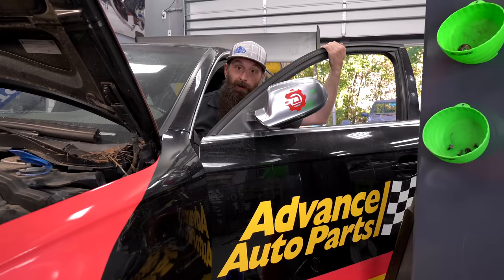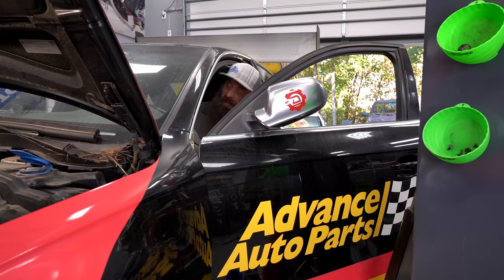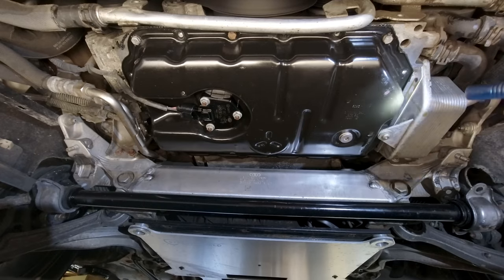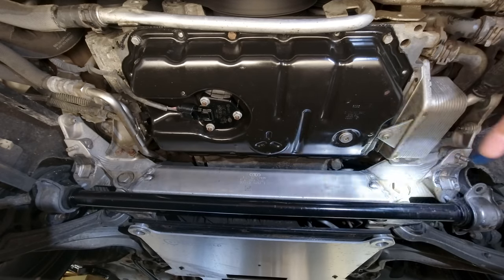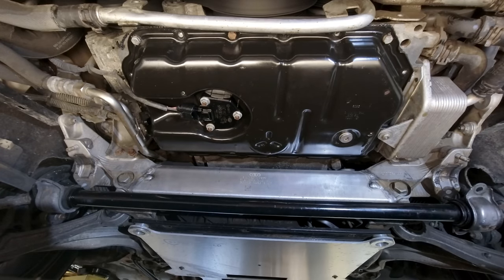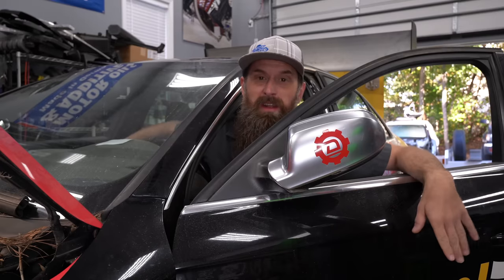I think we're about ready to go. Let's get the shop door open. Let's fire it up and see what happens. It runs. Sounds a little sad — a little timing chain rattle, but that's okay. So it's been about 10 to 15 minutes or so.